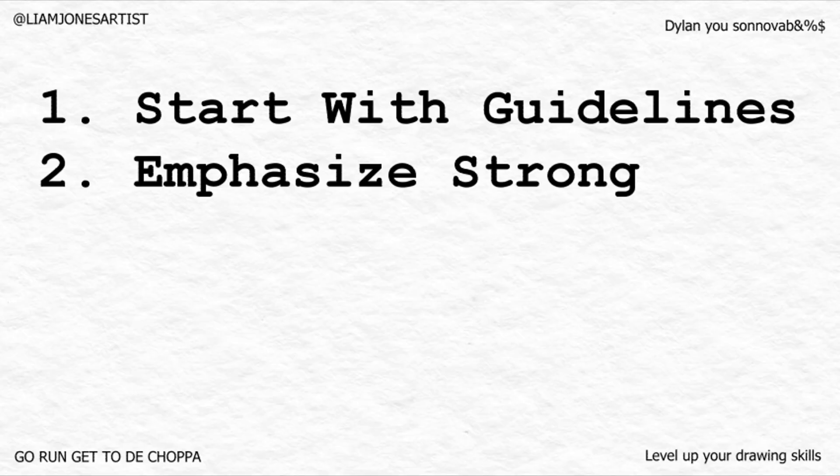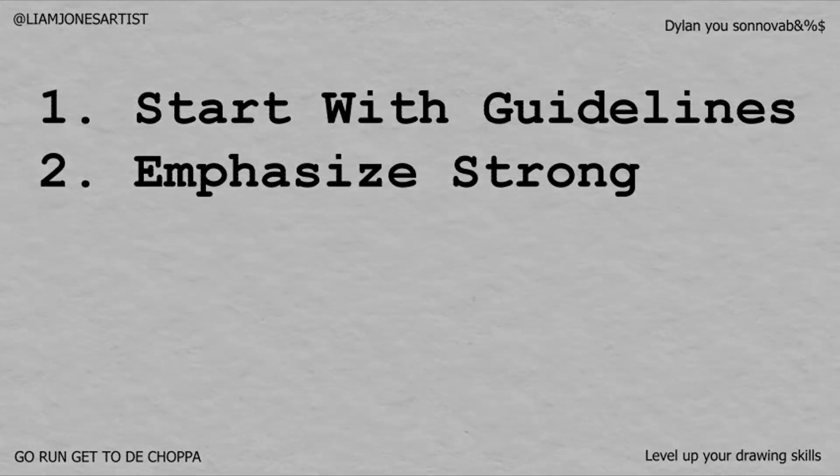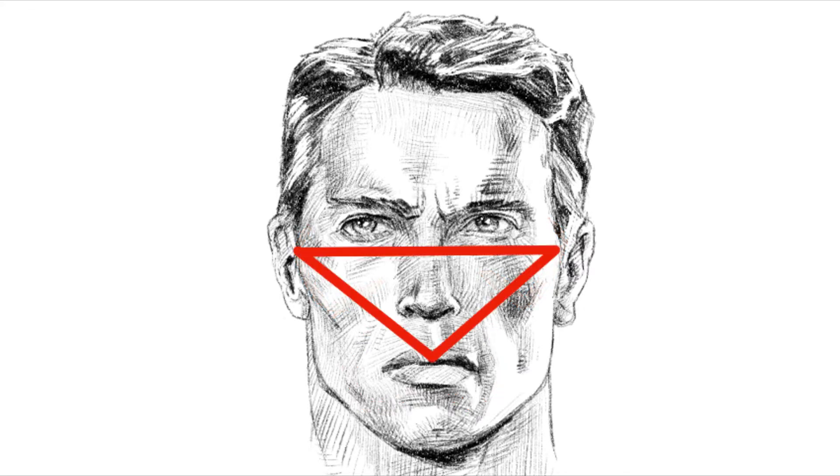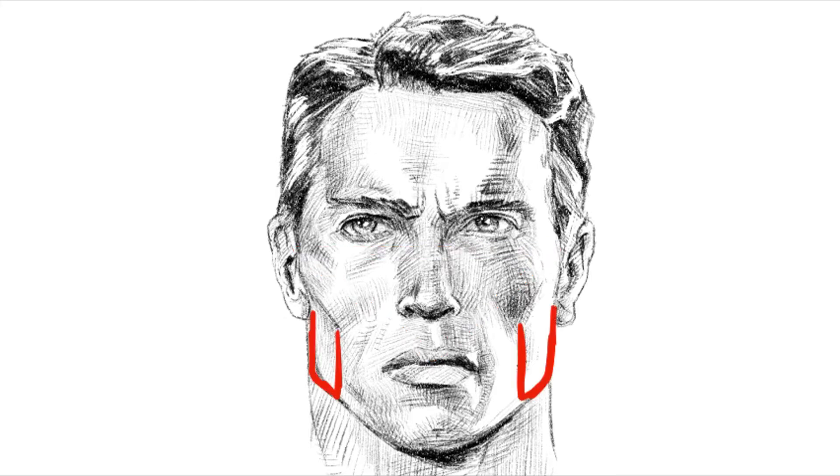Tip number two is to emphasize the features on the guy's face that indicate strength — that comes from muscles and from skeletal features. Accentuate the area all around the teeth: the maxilla and the mandible, that is the upper and lower jaw — they stick out. The cheekbones are sharp and angular like a triangle pointed down and cast strong shadows.